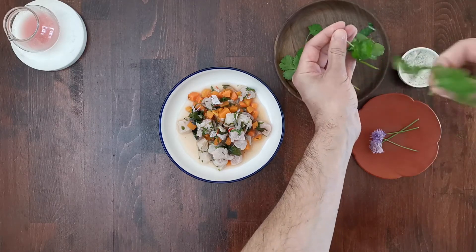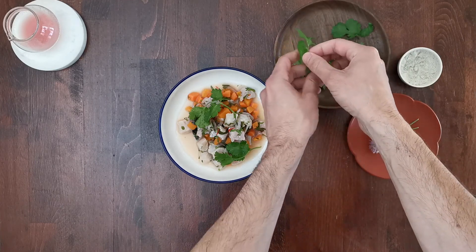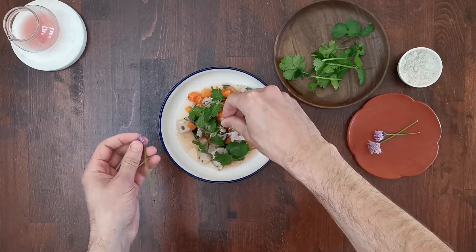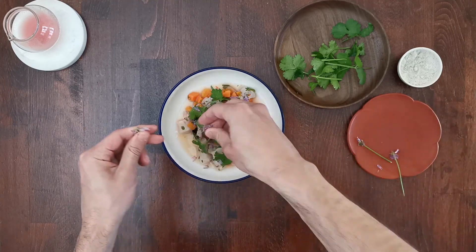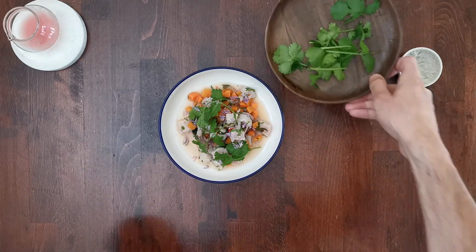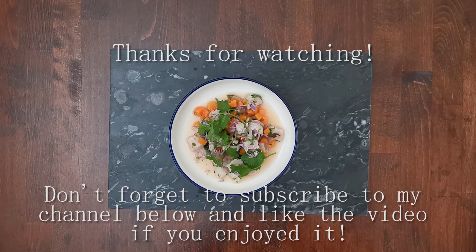Add some coriander leaves and some chive flowers to finish. And here is our dish — it's lovely and it's super fresh for this spring and summer season. Don't forget to subscribe to my channel. I'm happy to hear all of your questions if you have them, and I'll see you next week for the next recipe.